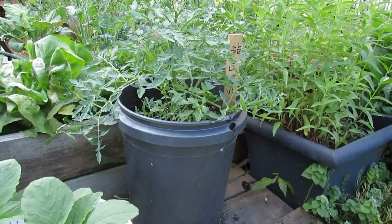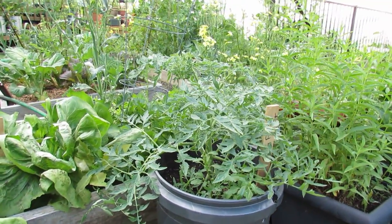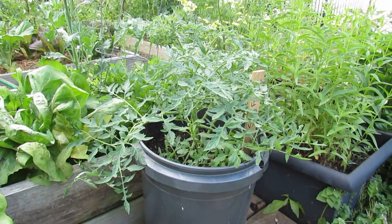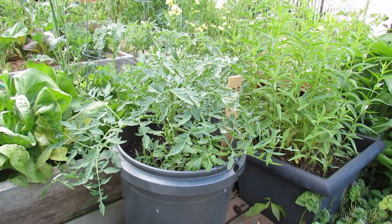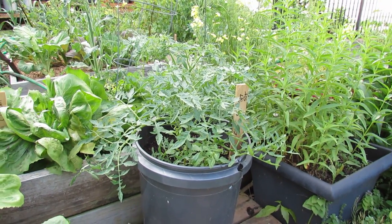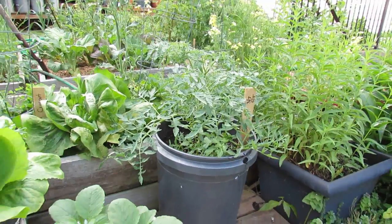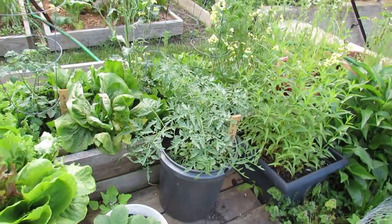You can also grow tomatoes. These are determinate tomatoes. Determinate-type tomatoes will get two to four feet — they set all their flowers and fruit over a period of time, and then the plant dies out. I've also grown indeterminate tomatoes; they're a little bit harder because you have to manage the water better and you do have to stake them. But determinate-type tomatoes will definitely grow in a five-gallon container.